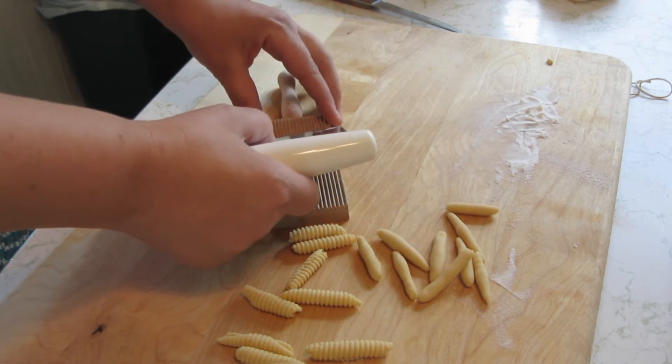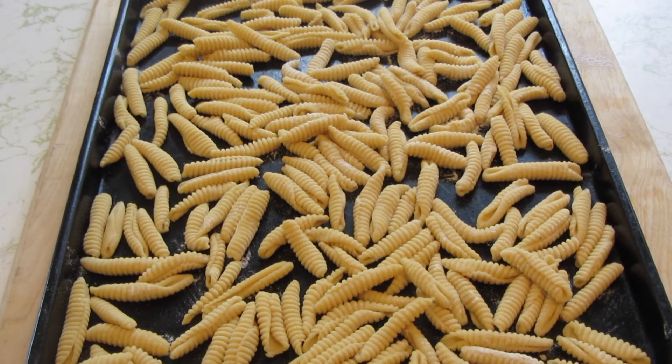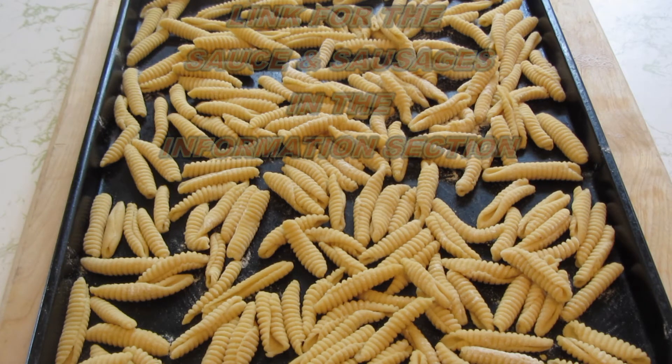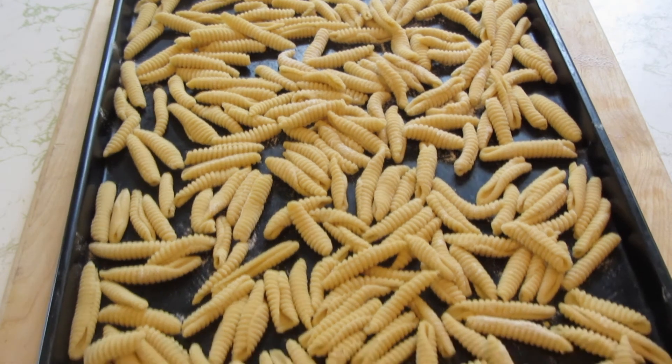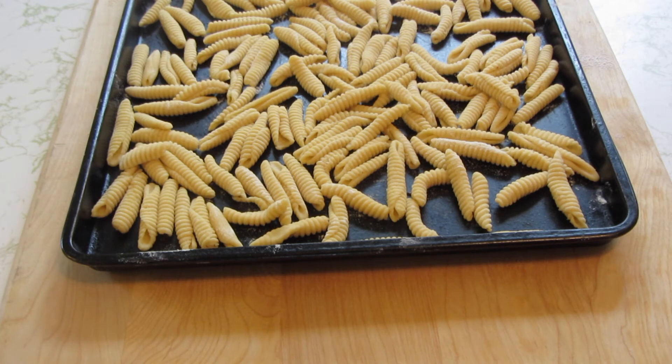I'll show you what they look like when they're all done. My cavatelli are all done. We're not eating for about another hour to an hour and a half, so to keep them fresh I'm going to cover them with some plastic wrap. You can also place the cookie sheet in the freezer, and once they're frozen place them in a Ziploc bag to cook at another time. They're not all uniform in length, but pretty consistent in thickness and they were a lot of fun to make. On a footnote, I definitely recommend using a wooden cutting board — because of the grain of the wood, it made it really easy to roll the dough.